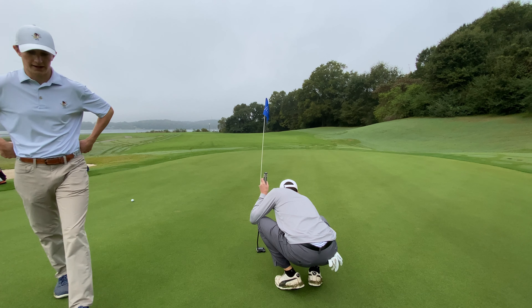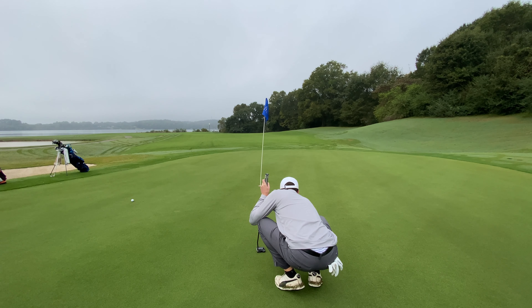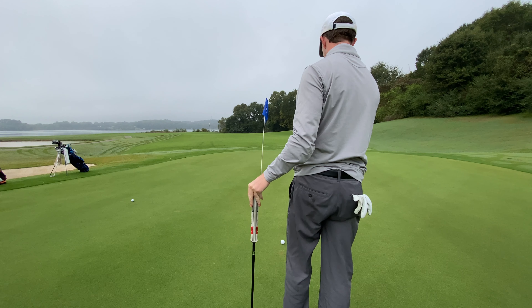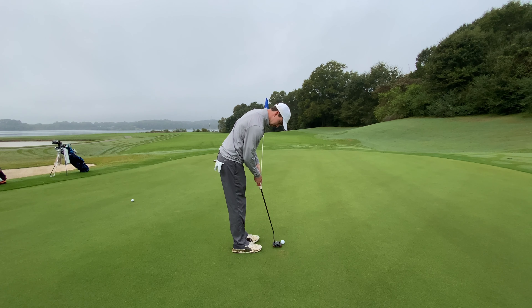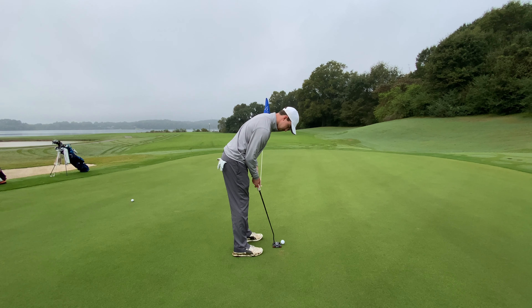So you're going to play it kind of just outside the hole on the right? Probably right edge. Yeah, I don't want to leave it short on this side. It doesn't look like there's a whole lot of break — it looks pretty flat. Yeah, so I'm probably going to aim around just inside the right edge. That line looks like right edge to me, yeah.